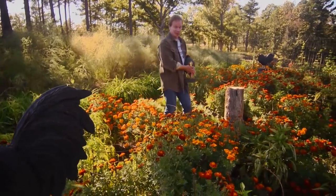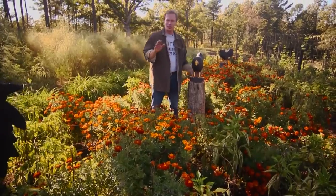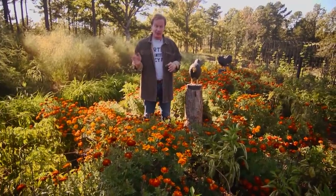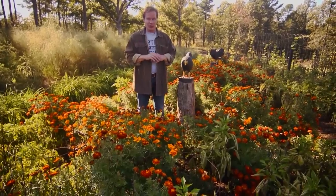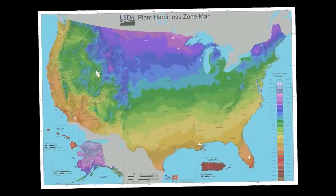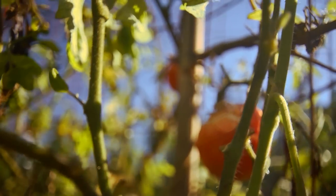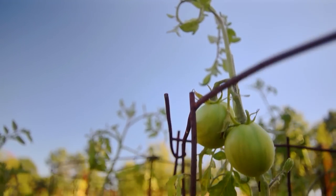Here in central Arkansas, we can get our first frost in that first or second week of November. If you're not sure when your first frost is, you can go to the USDA map — United States Department of Agriculture — and find out about when you're going to get that frost. That's important because it's about harvesting those last vegetables out of the summer vegetable garden, like tomatoes. Who doesn't love tomatoes? Come on over here — I'm going to start gathering them.